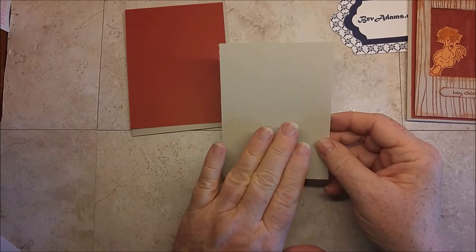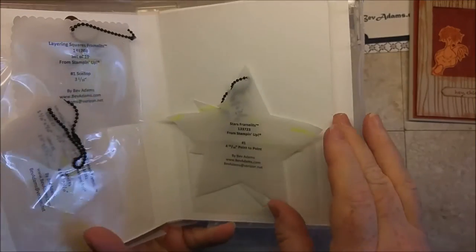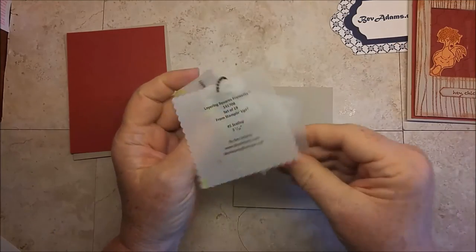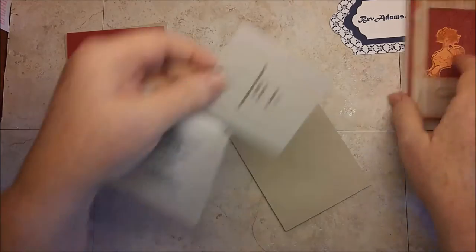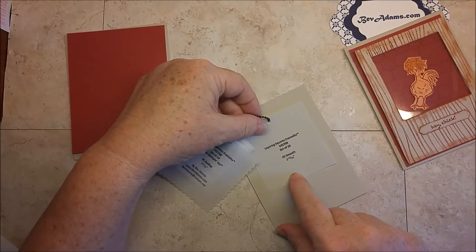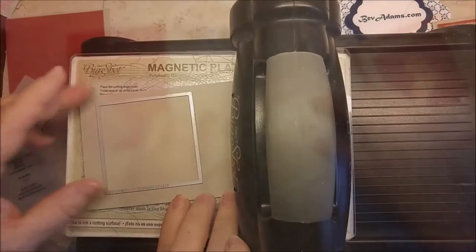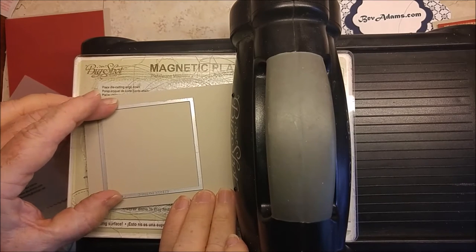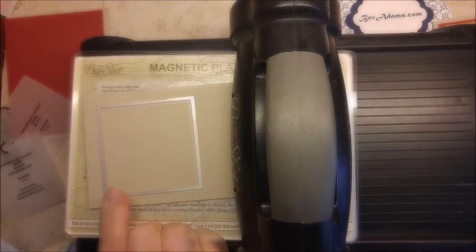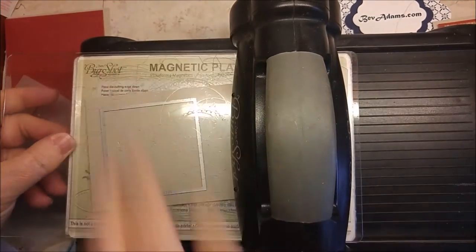Now I'm going to do some work on this Sahara Sand 5 by 3 and three-quarters. I wanted to use a layering square to cut out the hole and I decided to use the largest one — this is the number one smooth square — and I'm going to cut it out from about there. I've got the magnetic platform, the messy plate, paper, and the number one smooth framelit. Cover it with a clear plate and run it through.